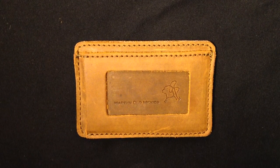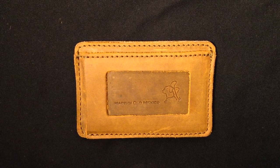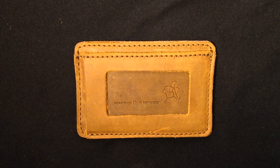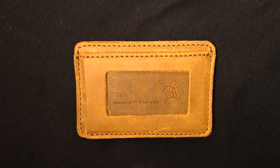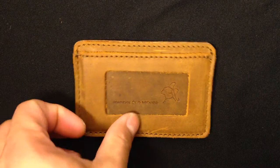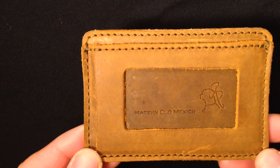Here we have the front pocket ID wallet by Saddleback Leather. This is just a hopefully quick review — I actually got this today in the mail as of 3/17/2016. You can see I got the tobacco color.